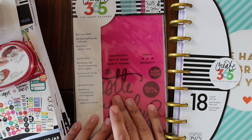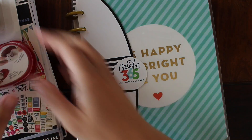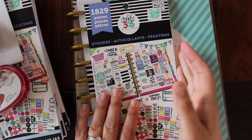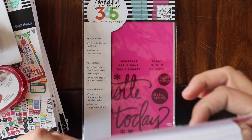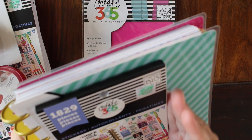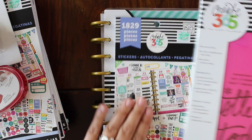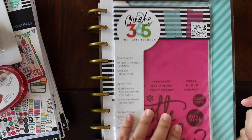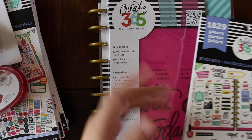I also bought dividers because you can use the cover from your planner if you'd rather, but it's a little bit larger than the sticker pages. That would bother me if there was all this empty space because the sticker sheet only comes up to about here. These little dividers are actually pretty much the same size as the sticker books, so I'm going to use the dividers as covers. There are four dividers, giving you a front and a back, and if you want to divide them up you can use the additional two.